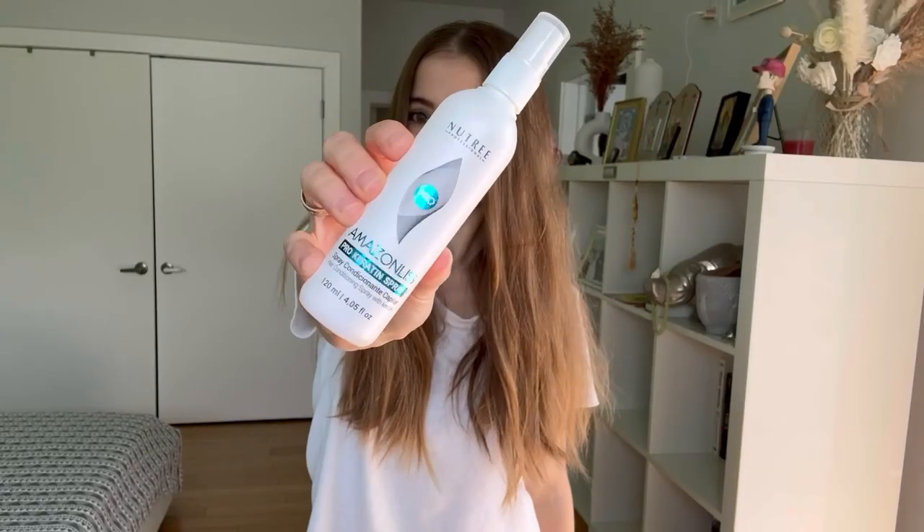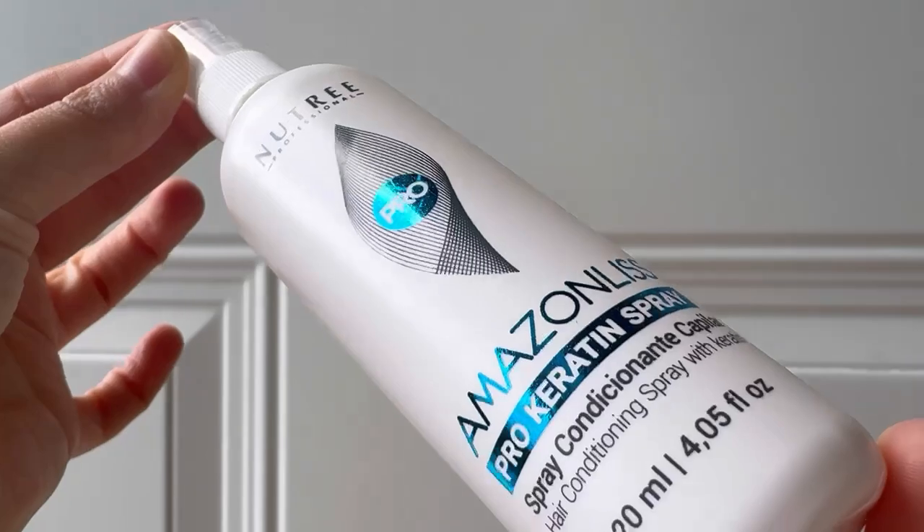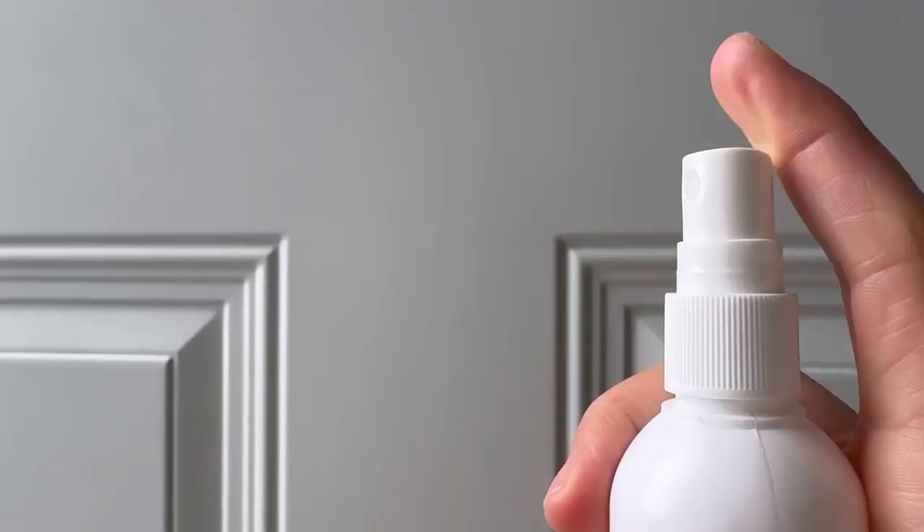I need to help my hair. Here's my hero for today, the Gel Keratin Spray. This spray is designed with a unique nozzle that ensures an even application. Let's see how it works.